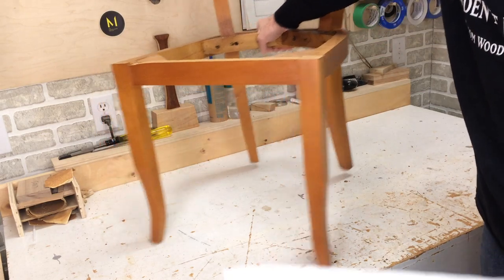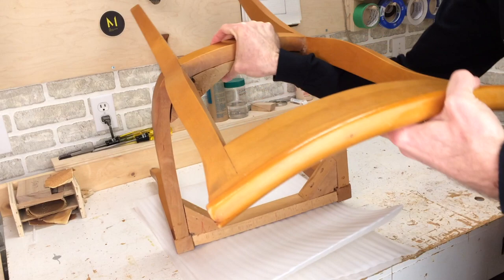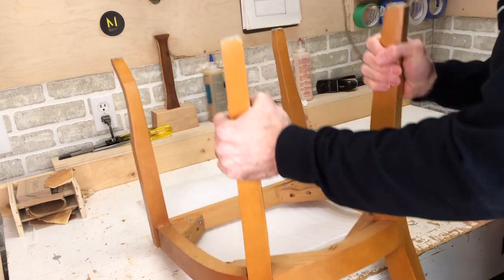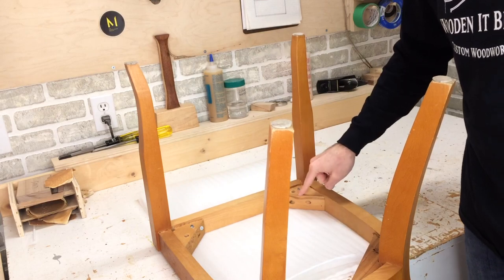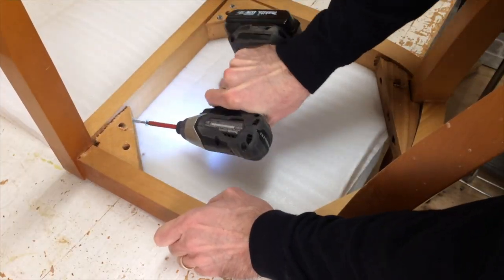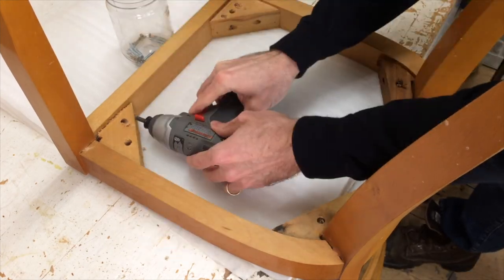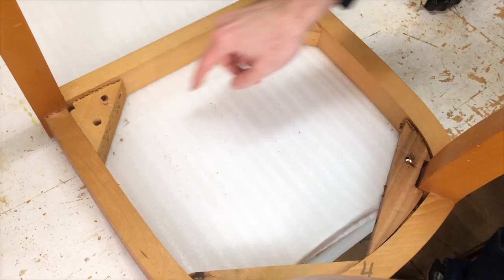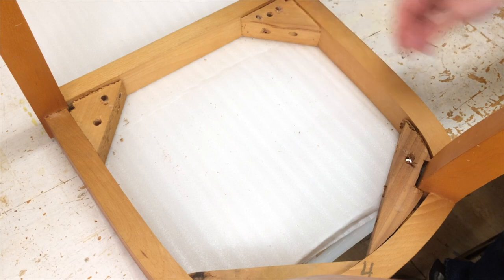I start by turning the chair over. Here I can get out the corner blocks as the first step. These don't really add structure to the chair — they're just here to hold on the upholstered seat cushion.